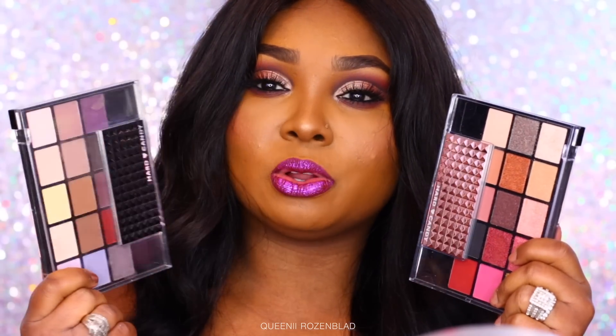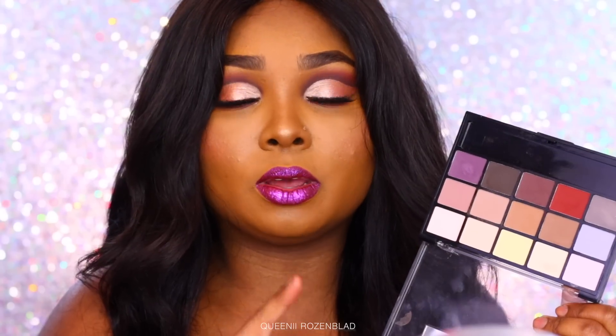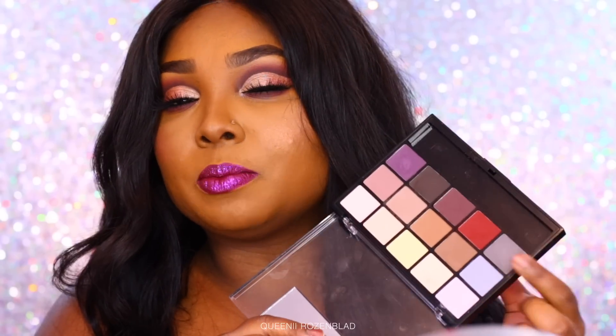Today the palettes I'm using are both from Hard Candy — it's not sponsored, I actually bought these palettes from Walmart. I bought them mainly because of the way they looked — they didn't look cheap. This first palette actually looks like one of those Vice Art palettes, and those palettes are really expensive, so that was one of the main reasons I bought this.